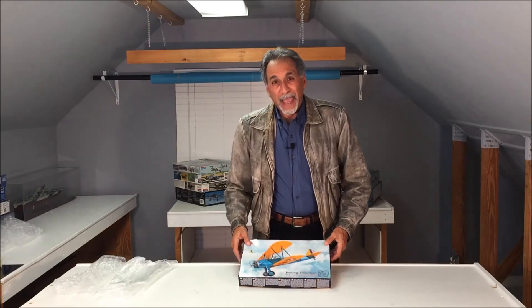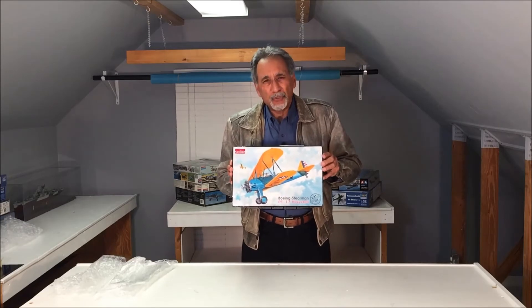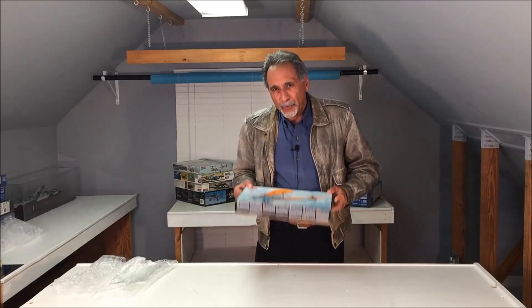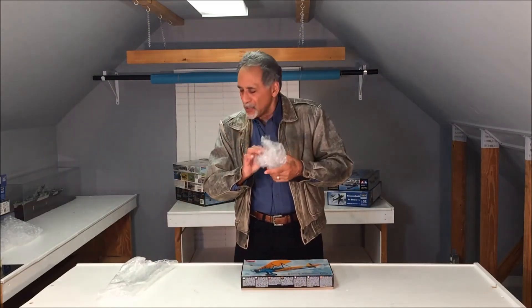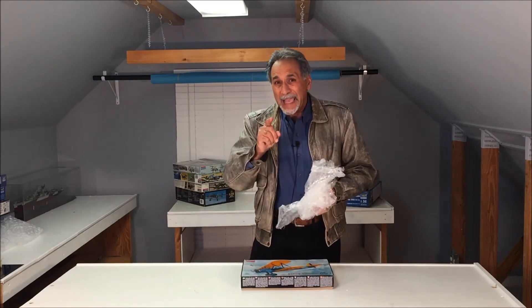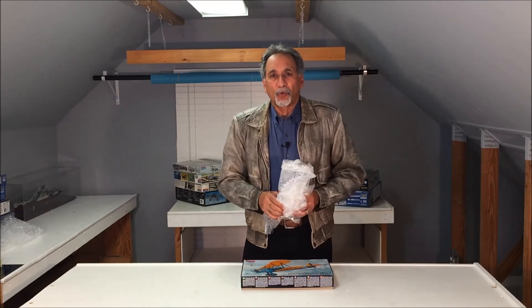I ordered this off of eBay from a company in Ukraine called Model Underscore UA. They took the opportunity to open the box and put lots of bubble wrap inside, and then re-shrink wrapped it for me. It was $48 with free shipping from halfway around the world.